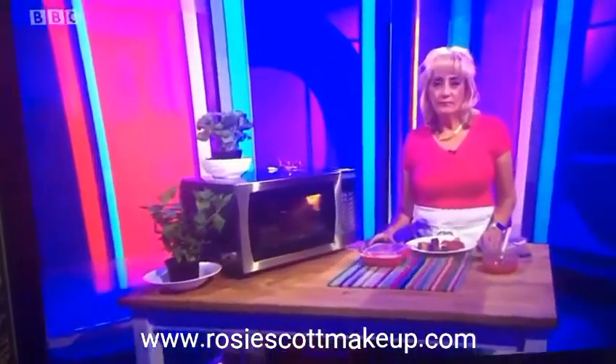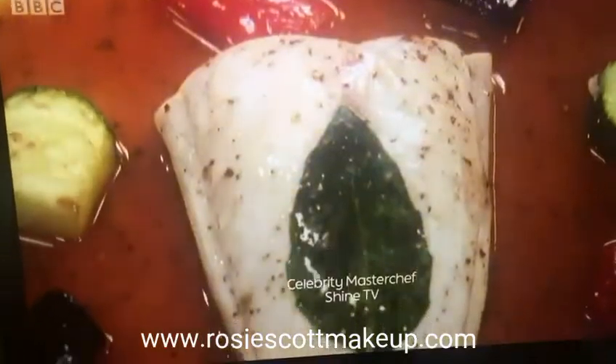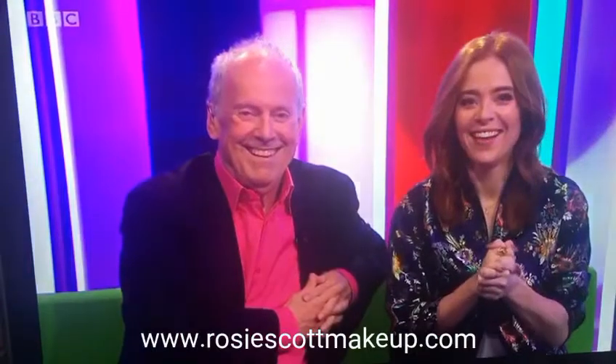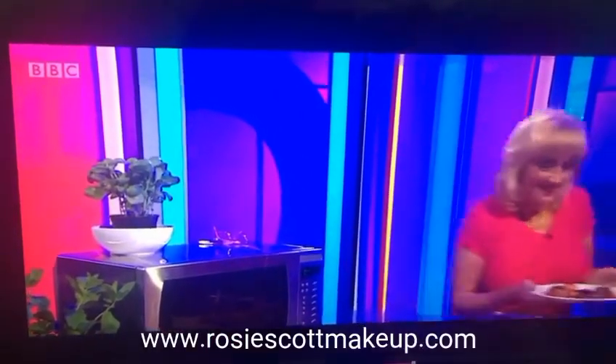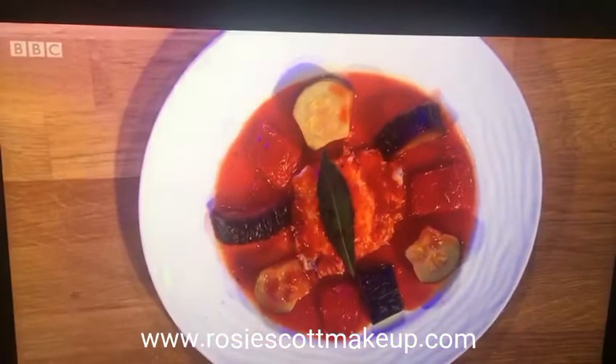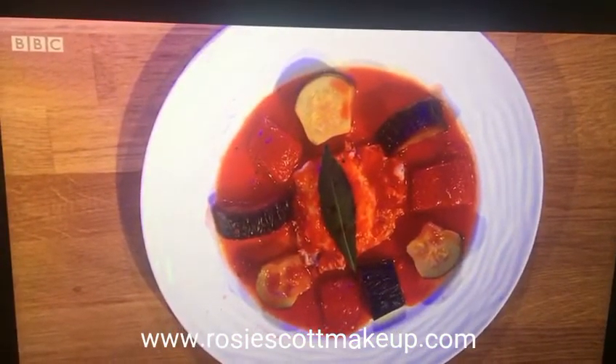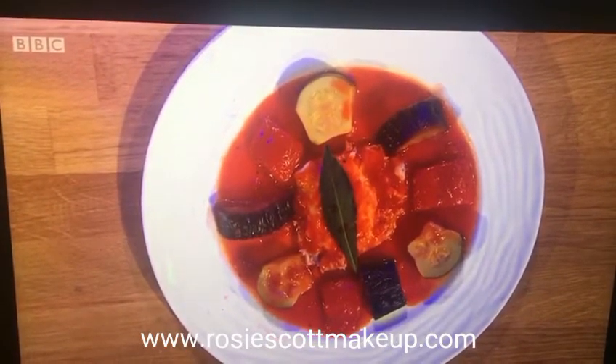This is what she's trying to create in a microwave. The dish is a butterflied fillet of sea bass stuffed with scallop mousse, served with a deconstructed ratatouille sauce. Jennifer has made the whole thing — both the fish and the sauce — in the microwave.